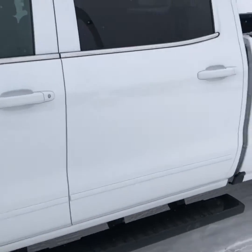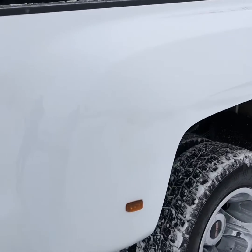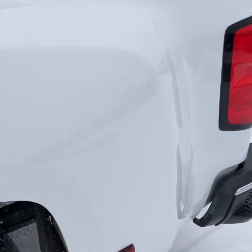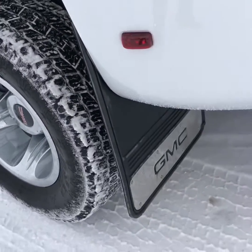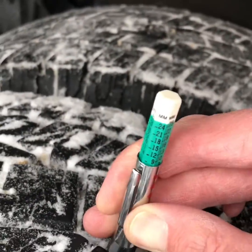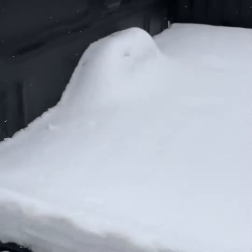I'll try to give you as good a video as I can — you can pause it, zoom in, zoom out on any specific part of the truck you want. It does have the GMC mud flaps on the back. The rear tires are at about 9 to 9.5 millimeters. It does have a tow hitch for a conventional setup with a wiring harness.